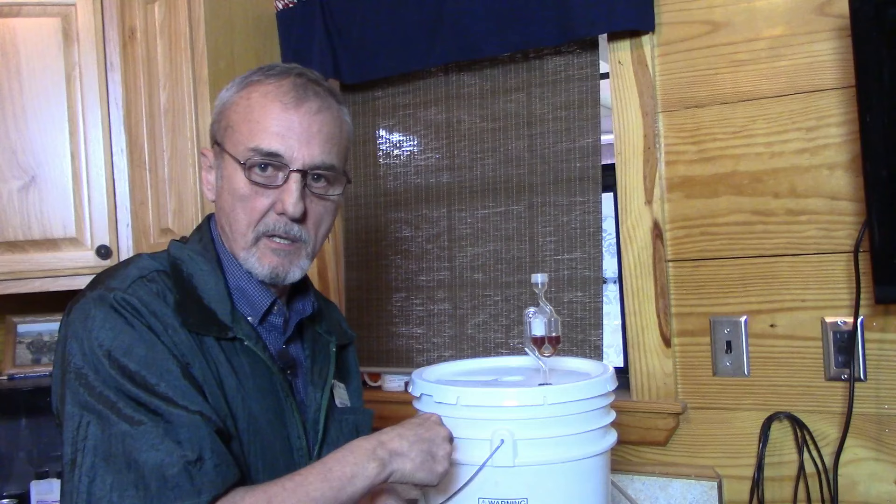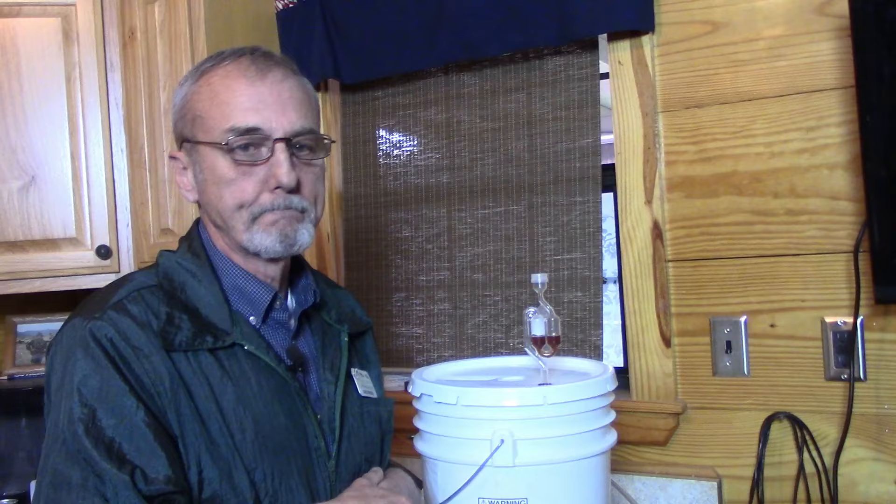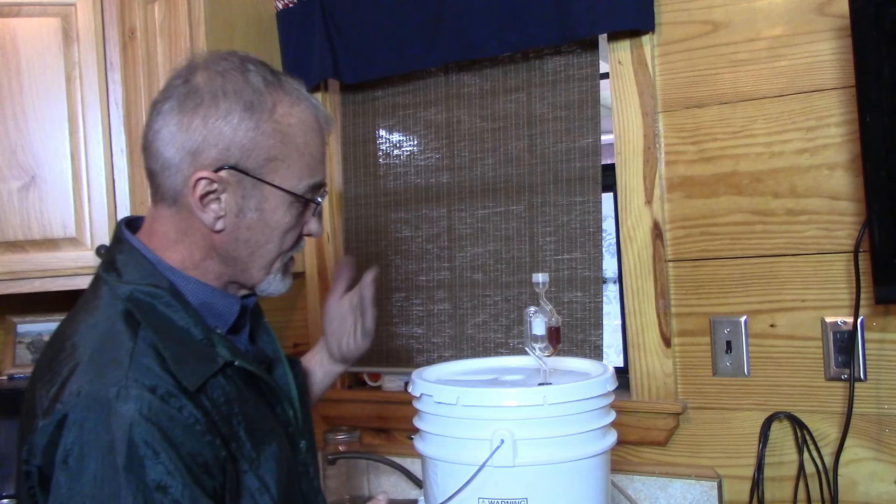You'll always want to make sure that you prevent oxygen from getting inside your fermentation, because oxygen is your worst enemy during fermentation. Now this is what it should look like when it's actually fermenting.